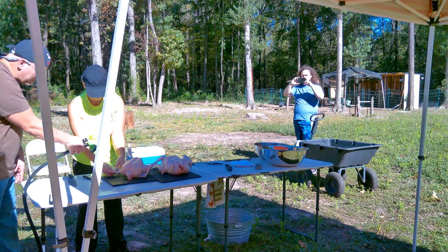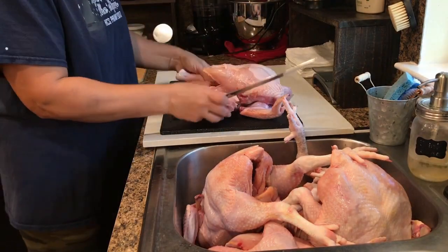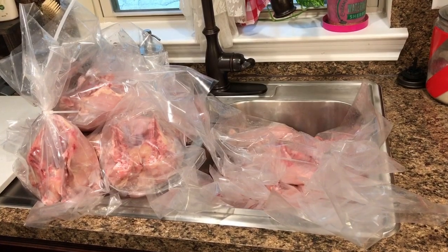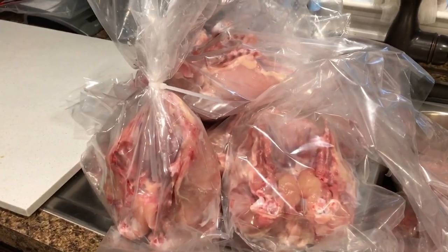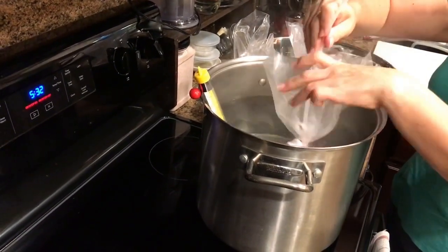After we were done, I separated everything into parts. I only kept four of the chickens whole; the rest I separated into leg quarters and the breast. Bagged everything and then refrigerated it for 24 to 48 hours — it helps to tenderize the meat when you do that, it's actually better than putting it straight in the freezer. After 48 hours, because we used shrink bags, we just dunked them in hot water and they shrink right around that meat nice and tight.